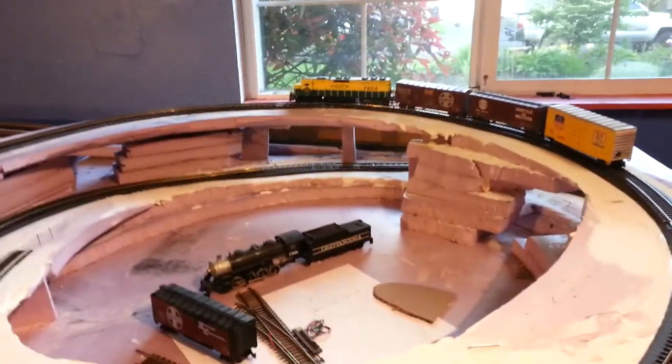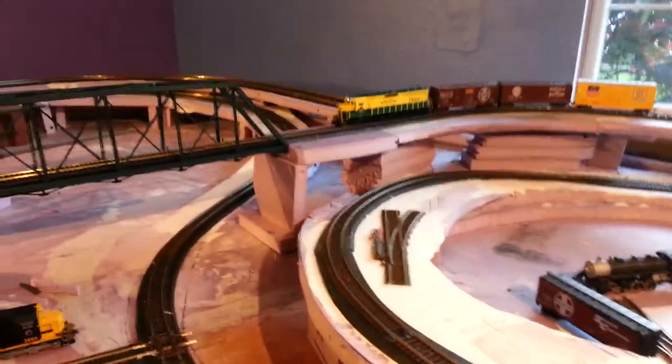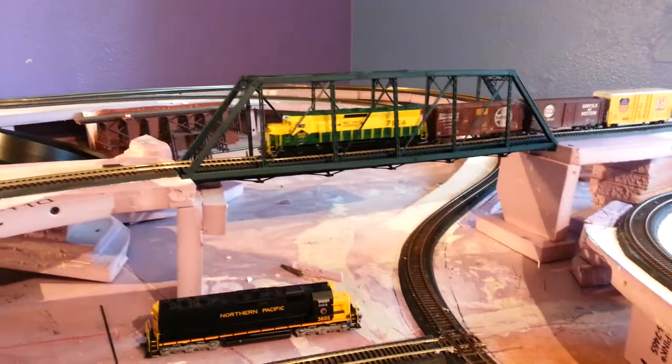I'll show you this train here. Should I blow the bridge up? So that's how that works.